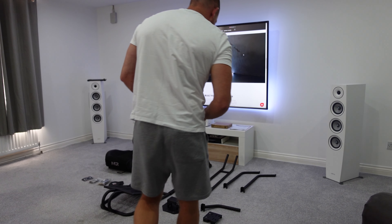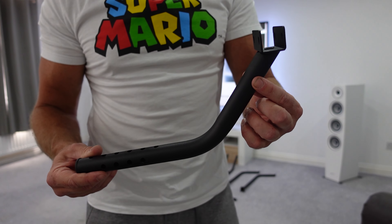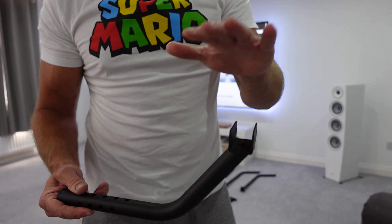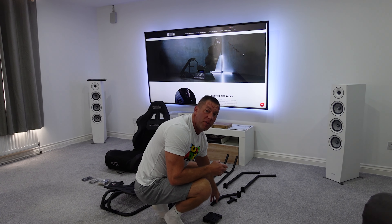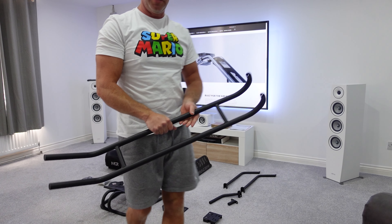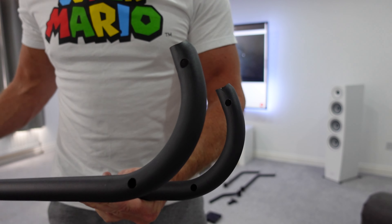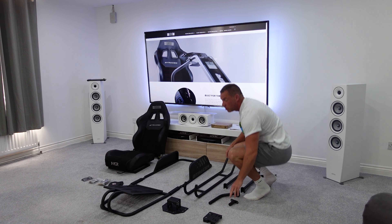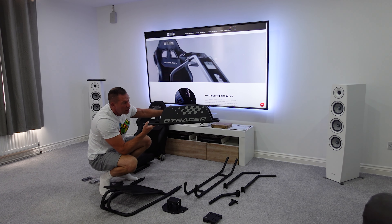This is your typical pre-drilled 2mm steel wheel deck, similar to what we'd see on GT Omega products. Adjustment will be up, down, forward, and backward using these slots and holes — typical entry-level reinforcement, nothing really at the sides, but it should be fine for entry-level wheel bases up to 30 Newton meters as stated. Interestingly, the shifter mount has a lot more reinforcement than the wheel deck, with two braces running through the middle and additional folded and welded tabs at the sides — a very sturdy shifter mount.